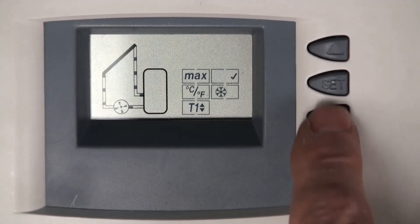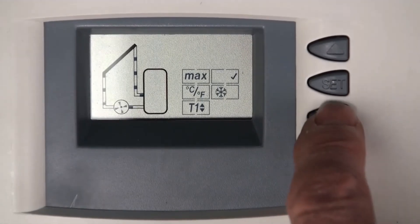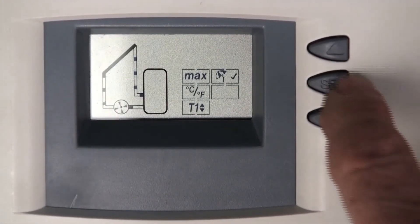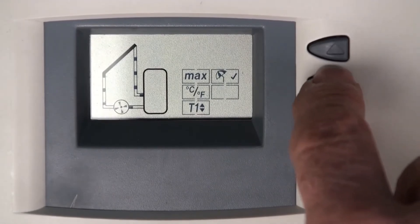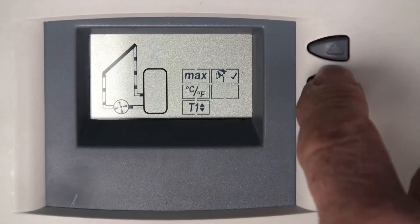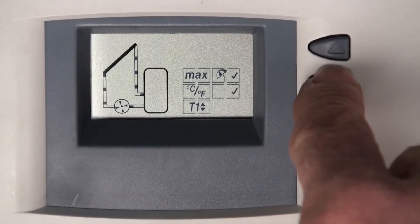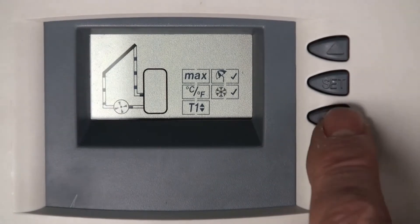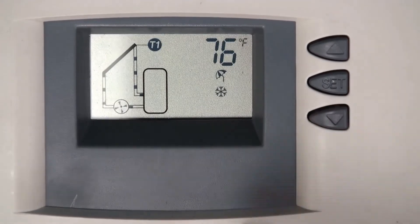Now we're going to freeze protection. Drop down one more with the lower arrow to the snowflake — it's flashing. When things are flashing you can change functions, but in this case just hold the set button. A check mark appears, so the freeze recirculation function is now set. Please consult your design manual, control manual, and installer if necessary for the proper activation of that function. To exit the menu, push the down arrow — we're at the end and it returns to the original screen.